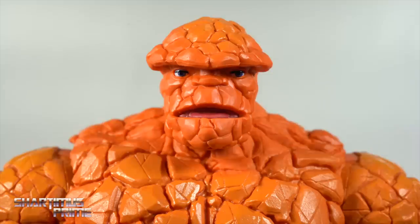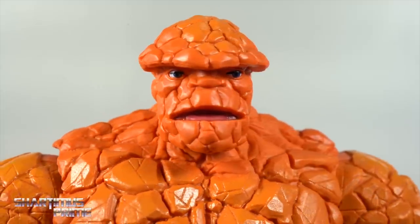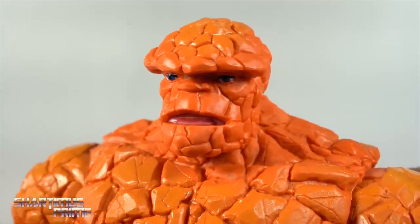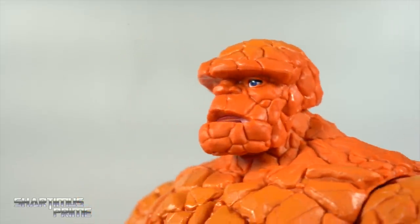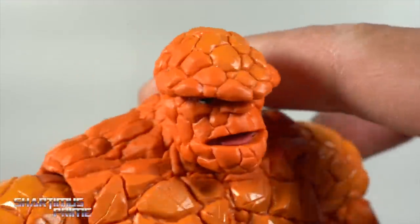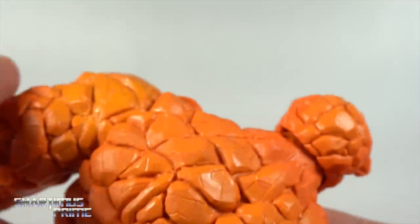We get two new head sculpts with this figure, and this one has Kirby written all over it — I love it. It looks like a first appearance, early days The Thing with the open mouth and tongue. They got blue paint in the eyes. There's a little bit of paint on the top of the head.